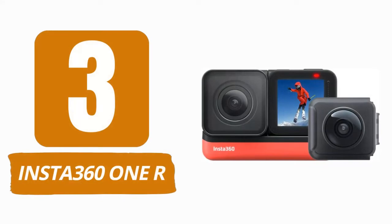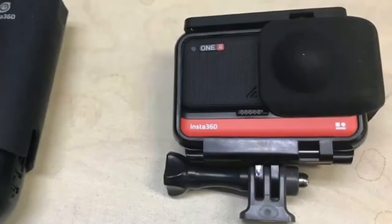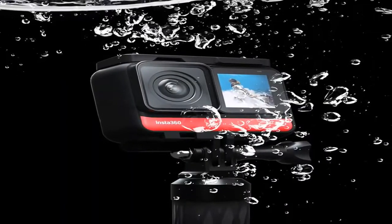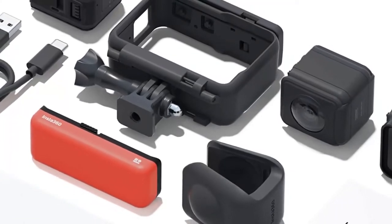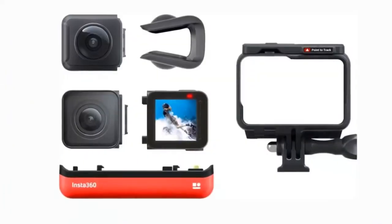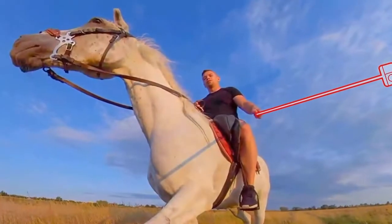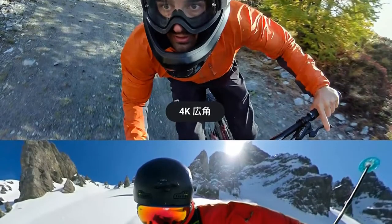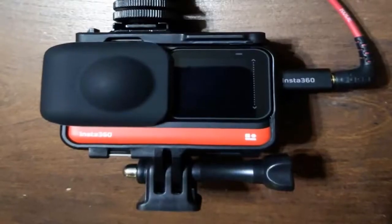Number 3: Insta360 OneR. Insta360 introduced the world to the OneR, an ambitious product with a modular platform that enables customers to simply switch between camera types. The Twin Edition has a 4K wide-angle shooter with 360-degree camera choices, while the OneInch Edition has a 5.3K wide-angle shooter with a 1-inch sensor. This review will focus on the Twin Edition, which includes the 4K wide-angle lens and 360-degree camera options.